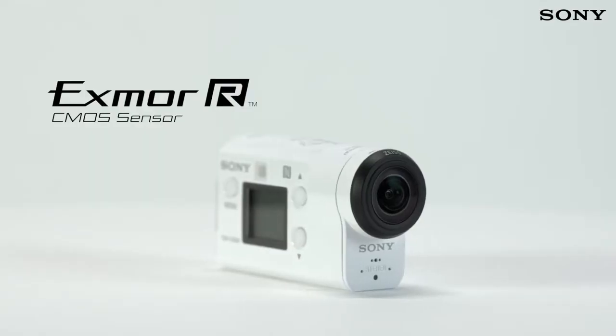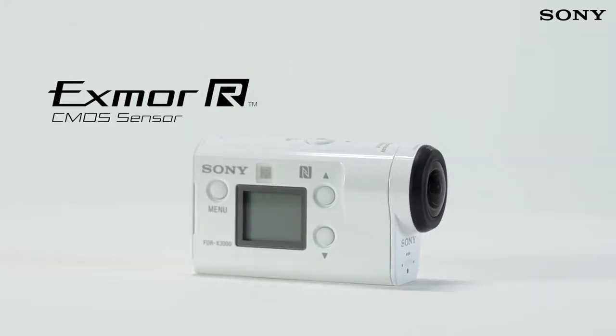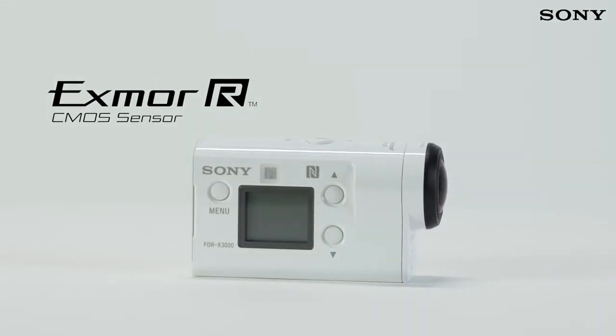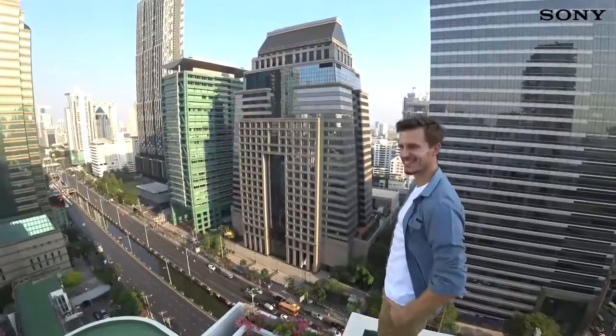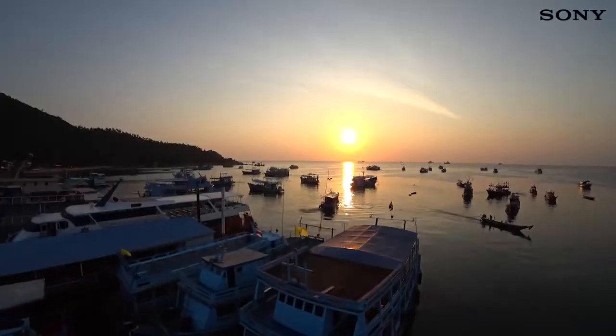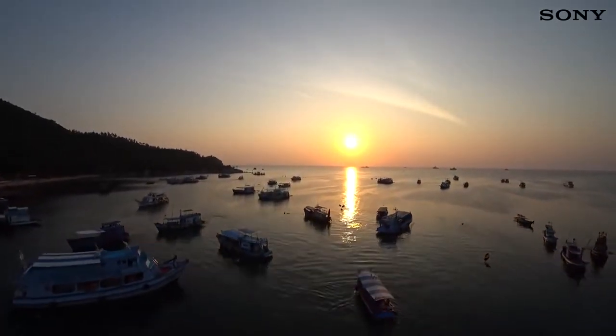The quality of your footage is improved yet further thanks to the new Exmor R image sensor, which has been designed and developed specifically with 4K video in mind. With the same pixel size as the award-winning AX53 Handycam Camcorder, you can be confident of maximum image quality in all light conditions.